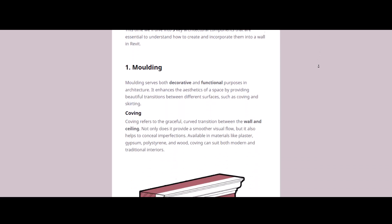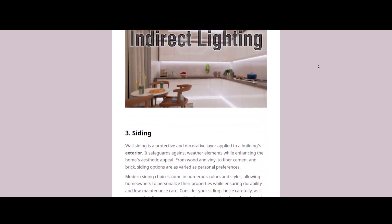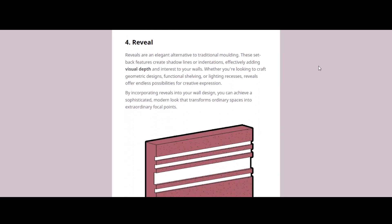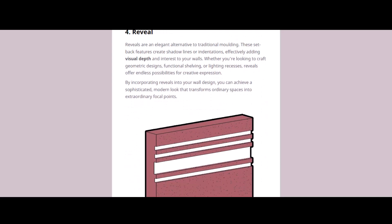In our last newsletter we talked about reveal on walls. When I read it again I realized it was more about decorative aspects, but there's so much more we can do with this option. In this video we are going to explore how to turn it into something more useful: a handrail on a wall with a lighting fixture.